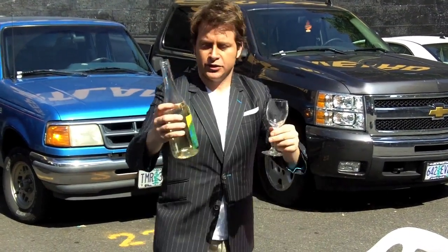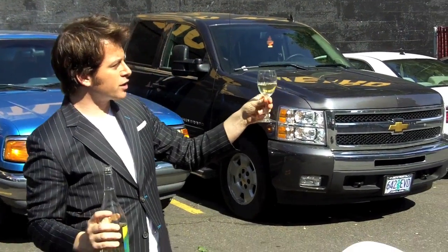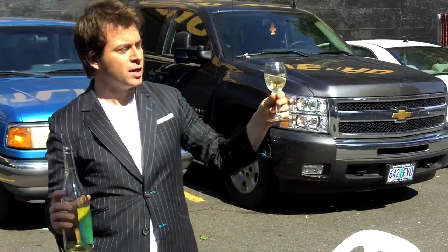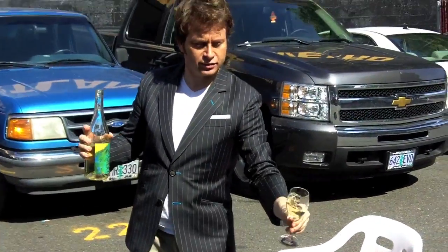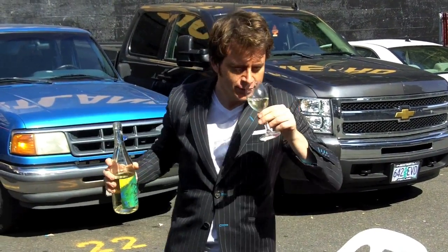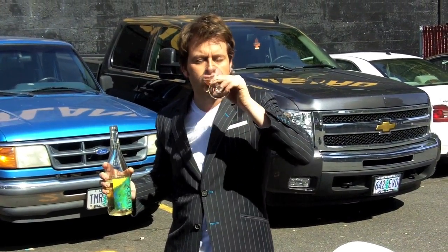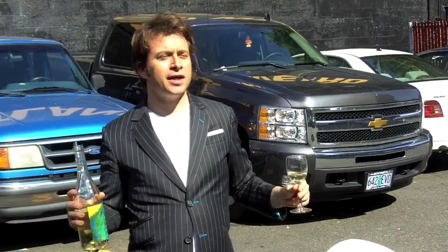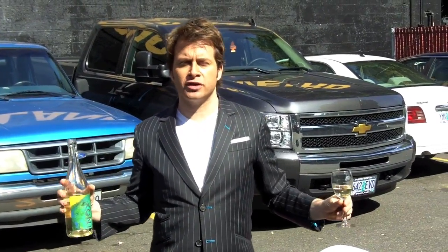And then you pour this un-oaked Chardonnay — look at that. It's like an Oregonian alpine stream. Pure. And then you swirl it. You smell it, and that is absolute purity — apples, pears, maybe a little bit of watermelon. You taste it, and this is not a leaden, weigh-me-down milkshake or donut of a wine.